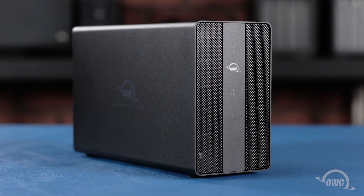Hello and welcome to our instructional series of videos. In this installment we're going to show you how to install drives in an OWC Mercury Pro U.2 dual drive enclosure. We've already gathered our materials and are working on a soft static free work surface. We're now ready to begin.